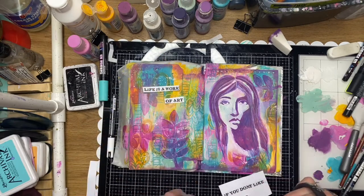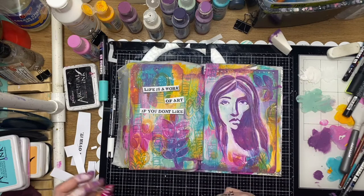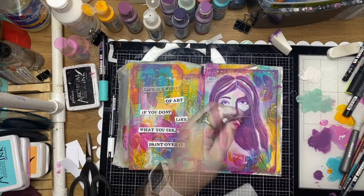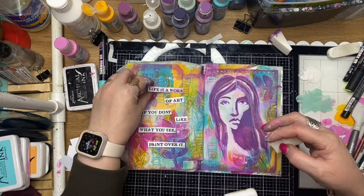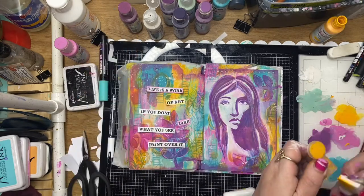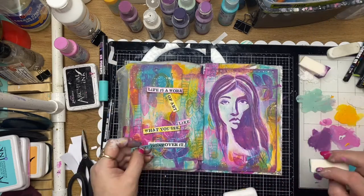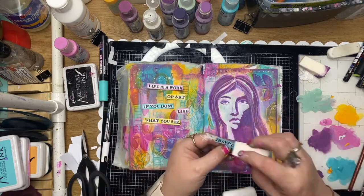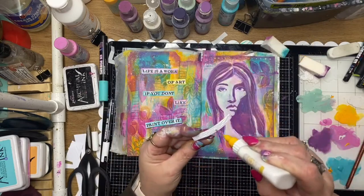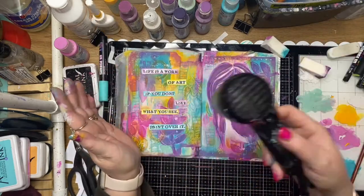Back to the quote now - I'm just cutting that up into little sections and adding it down on the left hand side of the page. Using a little bit of wet acrylic to edge the wording, doing every third phrase with a different color using the same paints I used in the background, so we've got that rainbow effect still happening throughout the page giving it a bit of uniformity. I really didn't want to overdo this page because the image is such a stark, striking image.